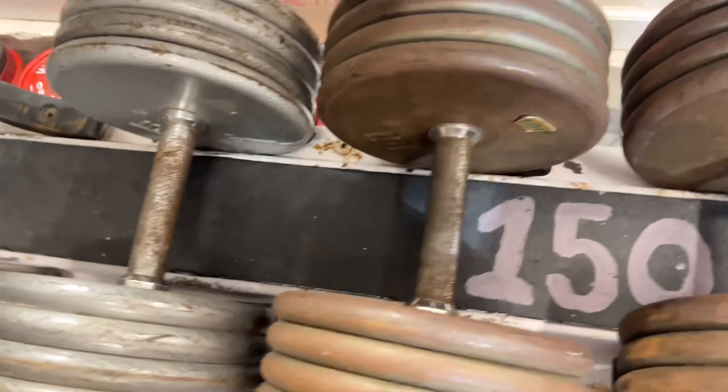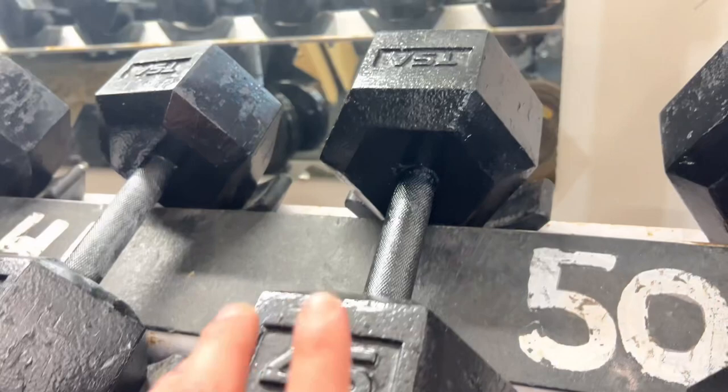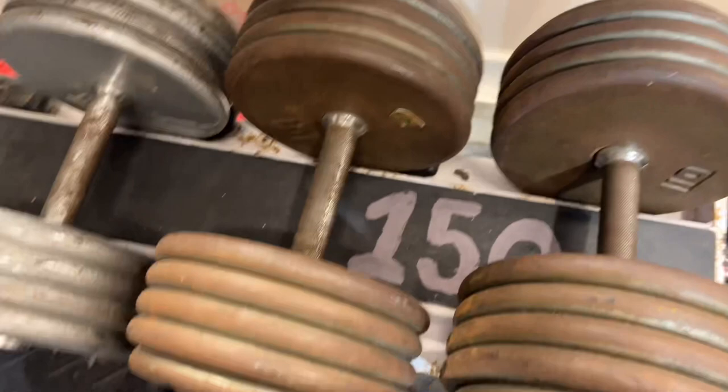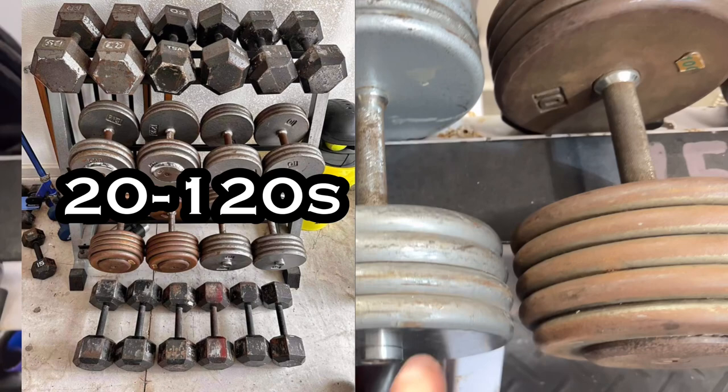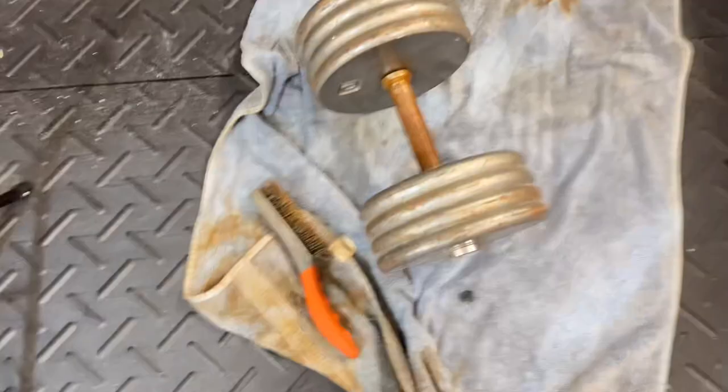What's up guys, it's Jonathan Garcia back with another YouTube video. Today we're going to do something a little different — I'm going to show you guys how to restore rusted, old, beat-up weights and make them look brand new again. I picked up this set on Facebook Marketplace for just $500. You guys are missing out if you're not checking Facebook Marketplace for amazing deals.